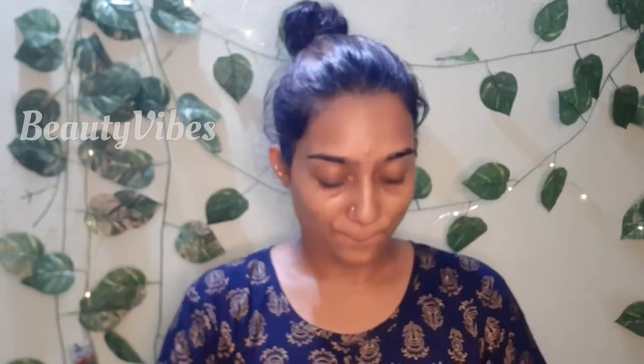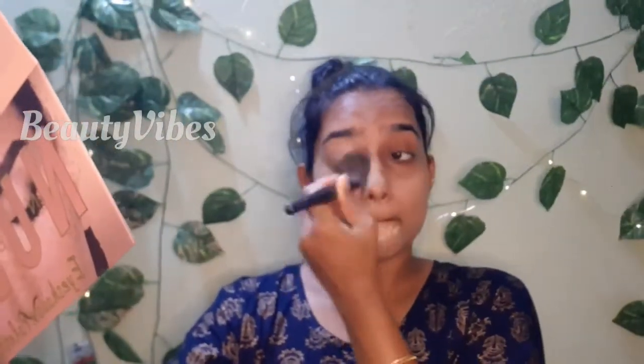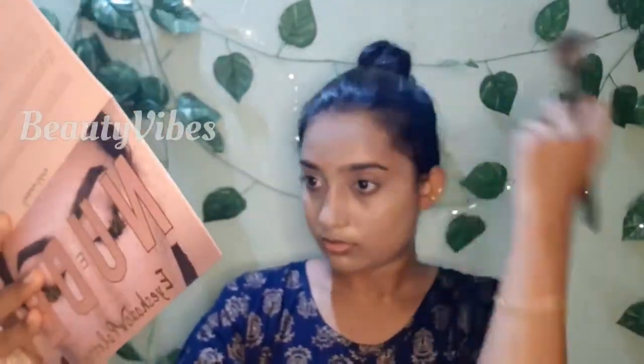Now we are going to apply the foundation — this is the MAC foundation. I am going to apply the foundation. I will make it easier with a brush, then use a beauty blender to blend it in.